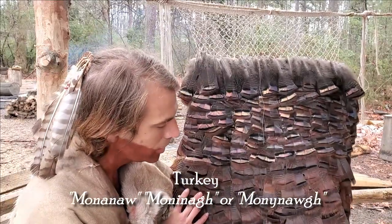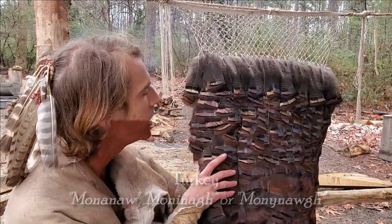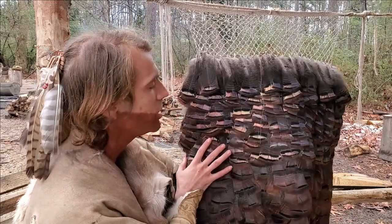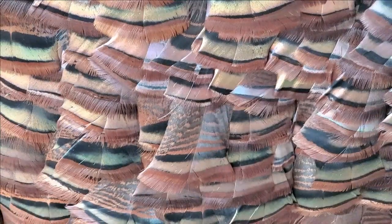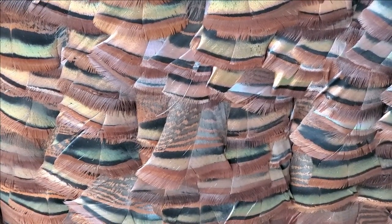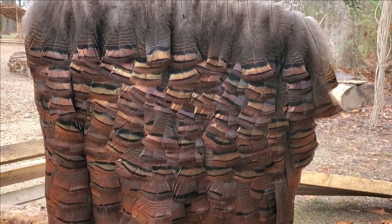Turkeys kind of get a bad rap — most people think they're pretty drab. But if you look at the even smaller feathers you can see there's a lot of iridescence, with some gold and green coppery colors that start to come through, versus just the basic browns and the little black lines you see at the tips of the feather.